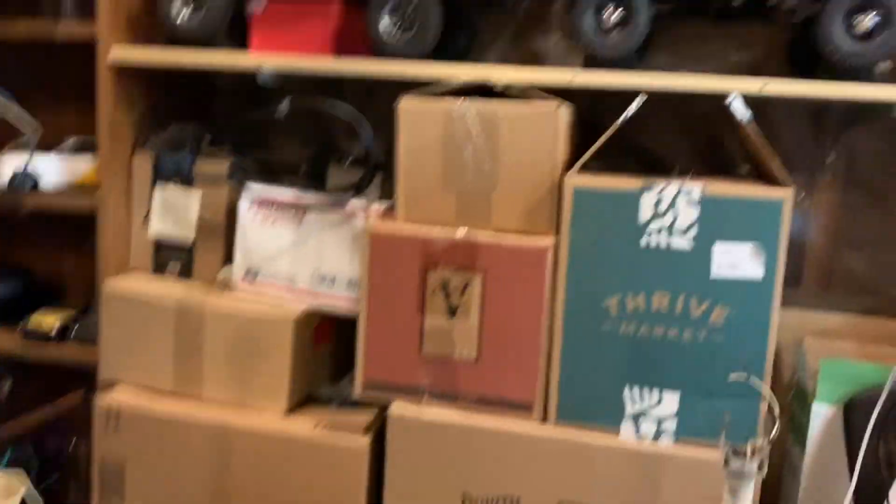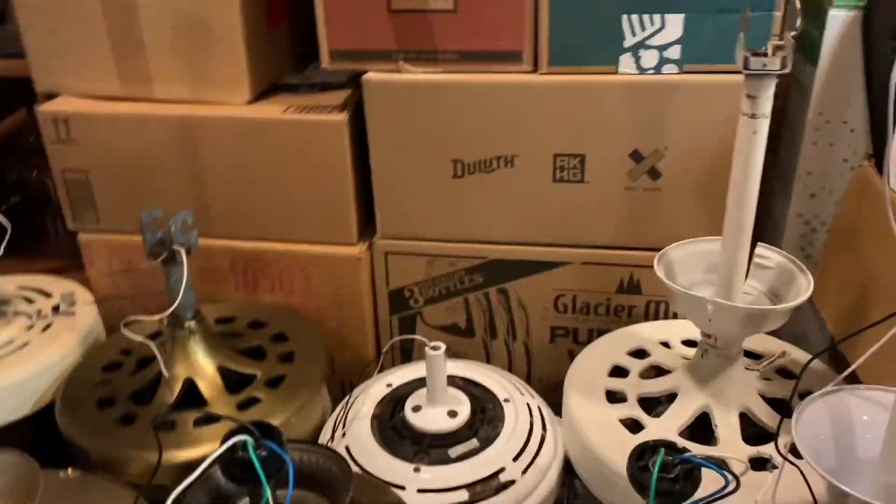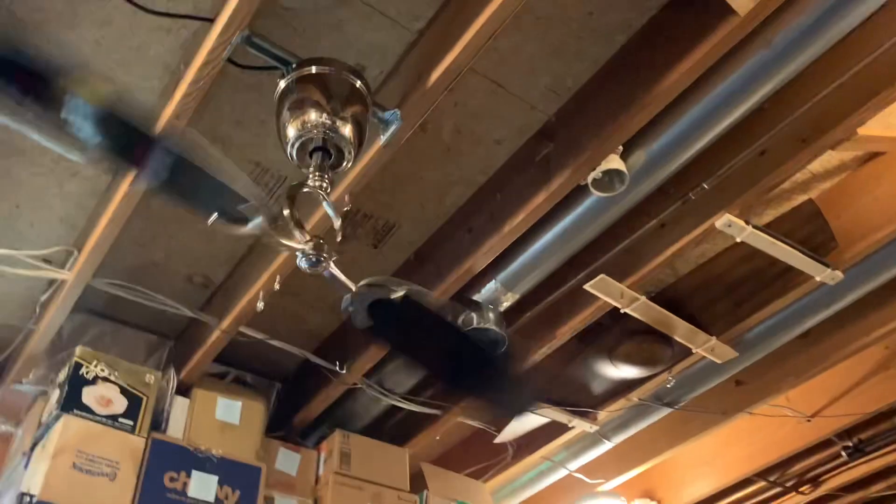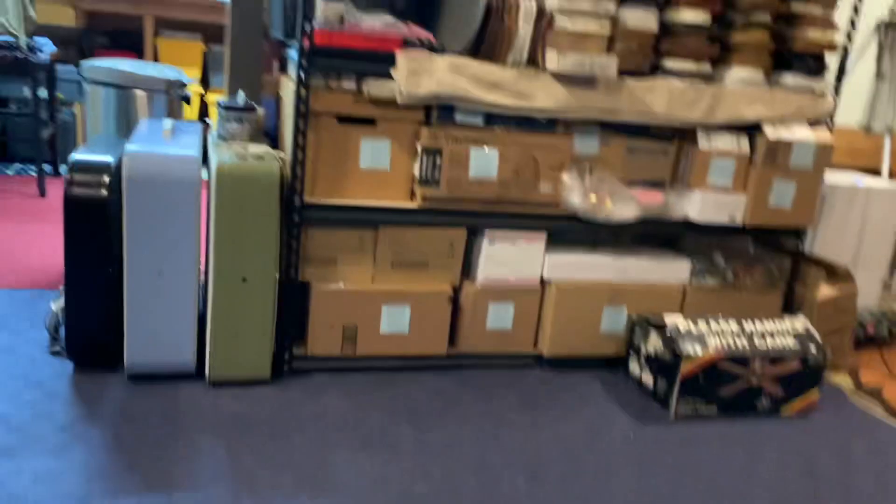I don't know if you guys saw it, but I reorganized this area here — it needed to happen and it turned out pretty well. All those boxes actually do have stuff in them. A lot of the light kits that were in some of the boxes up there, and some of the light kits on these shelves, all got put in some boxes just so they wouldn't be in the way when I'm messing around on the shelf. That way the shelf is mostly just motors now.